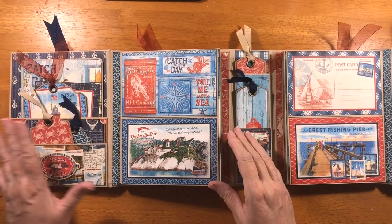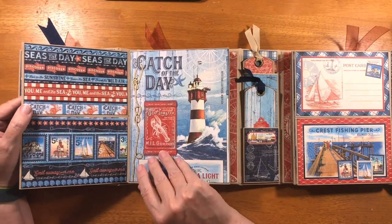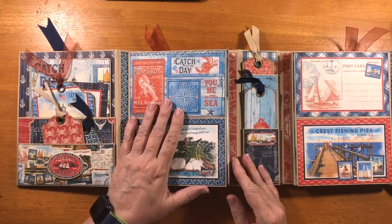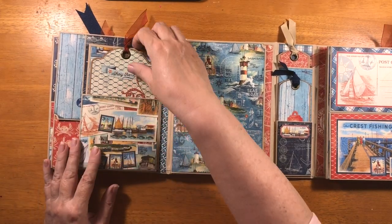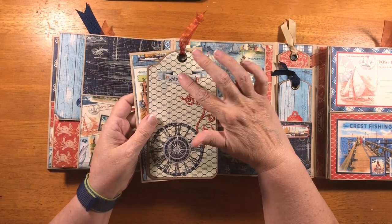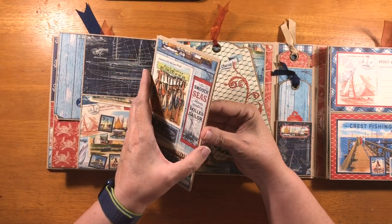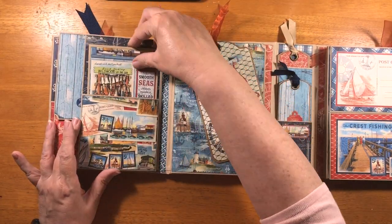So then here we have journal cards that are matting these two flaps. And then this opens this way and we have another pocket with a large photo mat and a tag. And then this flips this way, and we have a flap with a pocket. In the pocket is one of the large tags that we've added some of the ephemera to, and it's matted on the back. And this is a trifold — it's only got one mat on it right now because I wasn't sure how much paper I would have left. I'll probably go back through and mat the rest of it though, because I do have enough left.